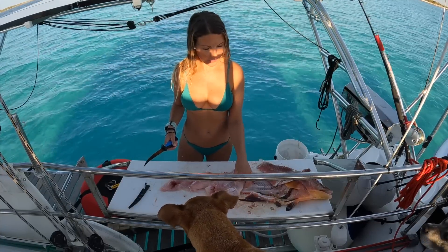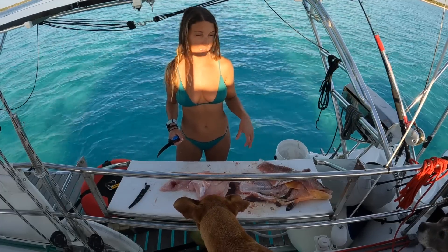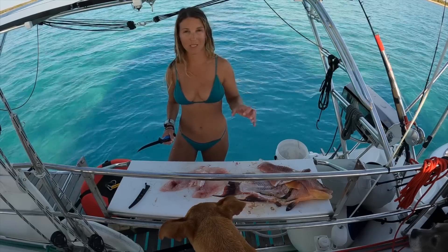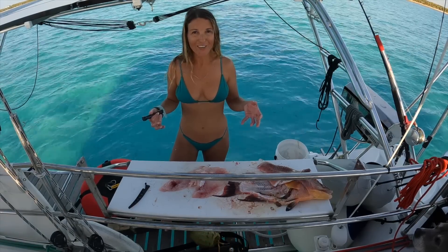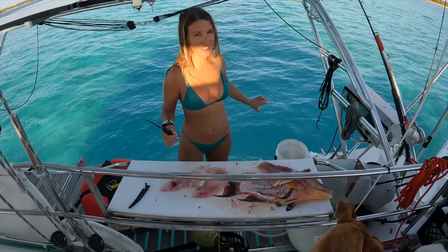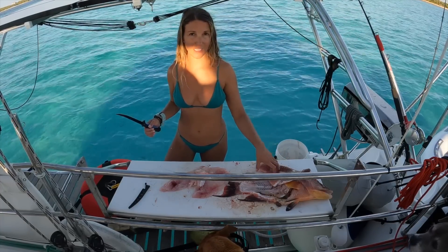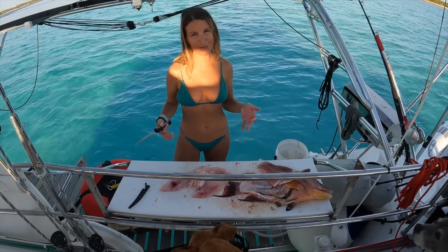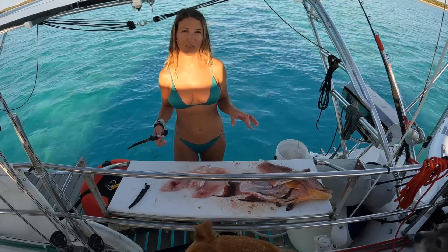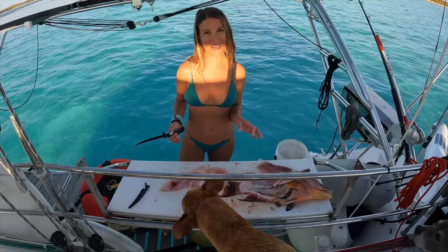Now that our fish is filleted, we're going to go ahead and throw the carcasses in a bait crate. It's this big PVC container with a bunch of big holes in it. We put the carcasses in there, throw it overboard, tie it to the boat, and just hang it, suspend it in the water. What that does is it puts the scent of the dead fish into the water, brings the sharks around, but we're not actively feeding them. The goal is not to get the sharks to associate us with food, but just for them to get the scent, get curious, come around the boat, and hopefully have a really cool interaction with them.